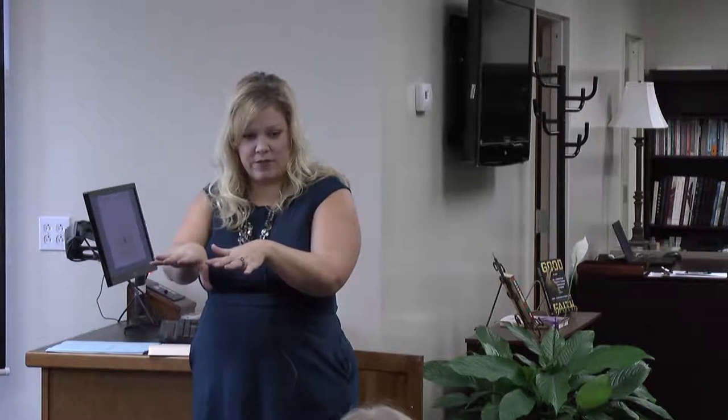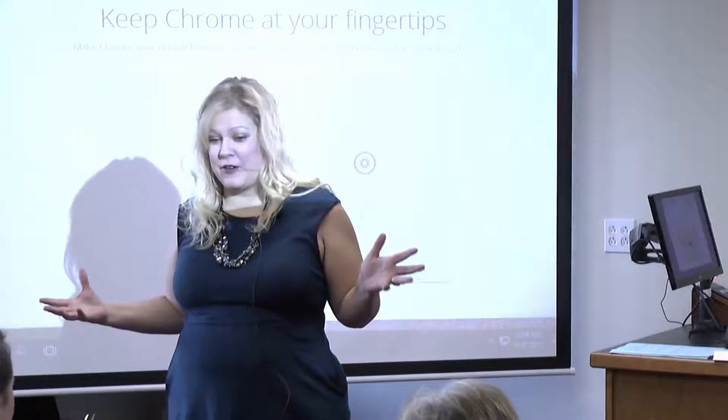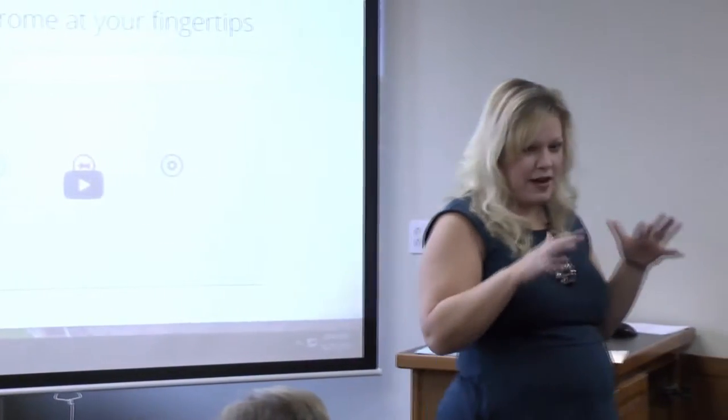What I want us to start with — and then we will start working our way through some material — is I want you to take the markers and the piece of paper. This might be outside of some of your comfort zones. Some of you might say, finally I get to express myself artistically. What I want you to do, just take a minute or two, is jot down or write down — you can even depict it through a drawing — two things you hope to learn today or to gain from this seminar.